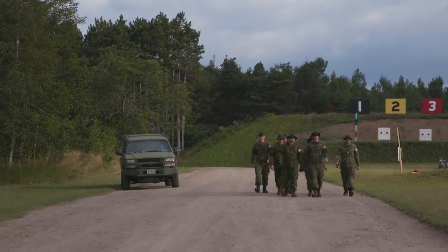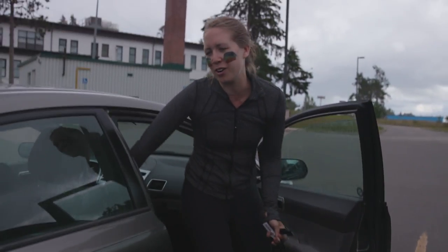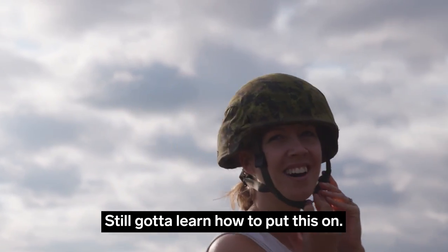It's bright and early on a Saturday morning and we're at the gun range, one of three — it's called Vimy Range. I'm really sore, my legs are burning. We plan to shoot guns today for the very first time. I've never done that before, except for like playing Duck Hunt on my Nintendo as a kid.